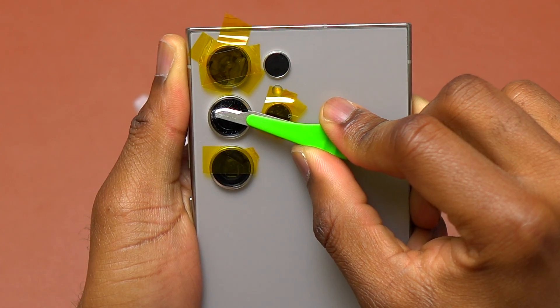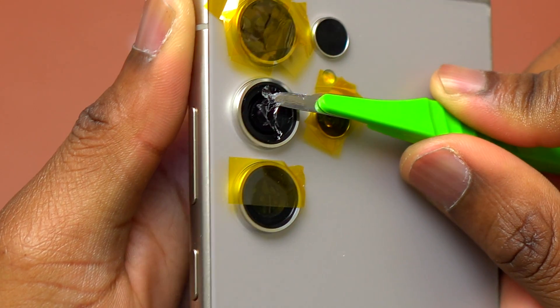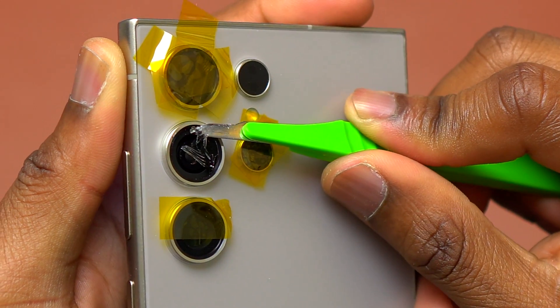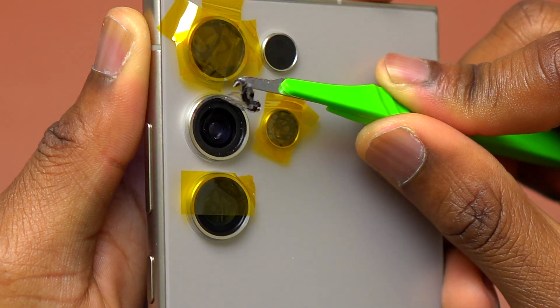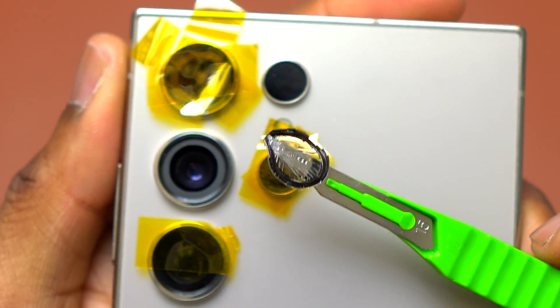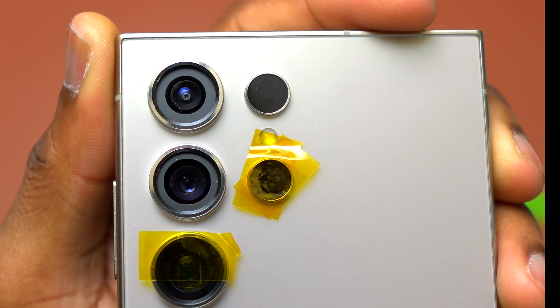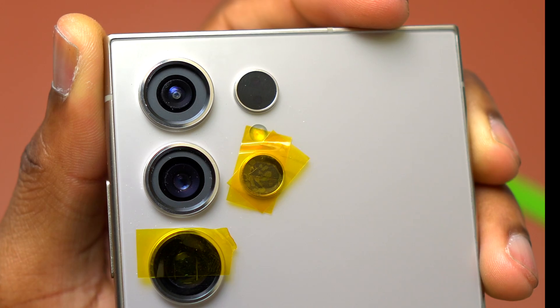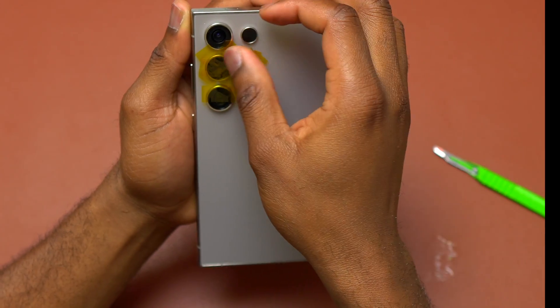Here you can see how much easier it is to insert the blade right below the double-sided tape. The only thing left to do is to pull the broken camera glass with the double-sided tape attached on it. You do not have to pull with a lot of force since the double-sided tape is softened by heat. With this one, I'm sure that I didn't leave any scratch on the camera rings, and it is much cleaner than not using heat.